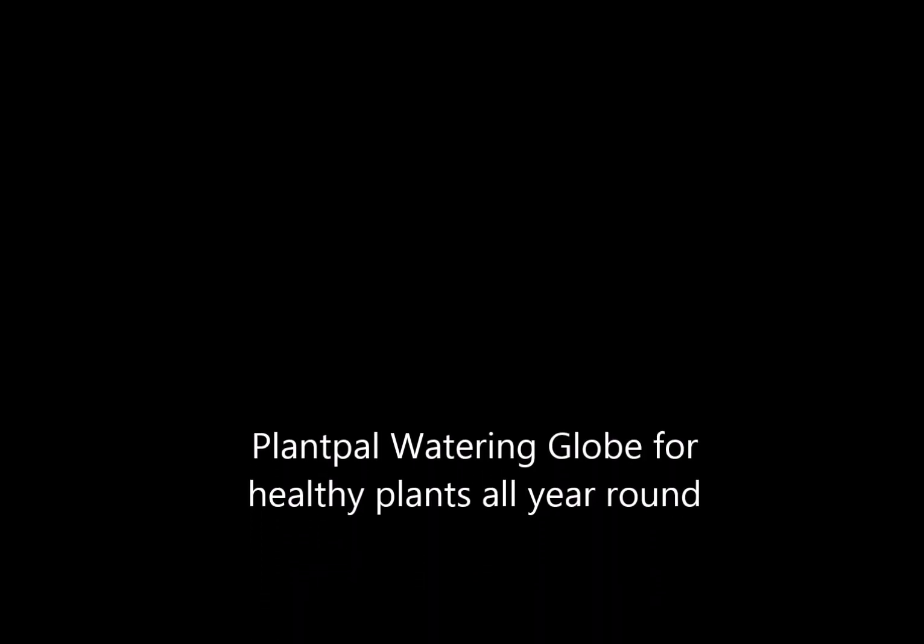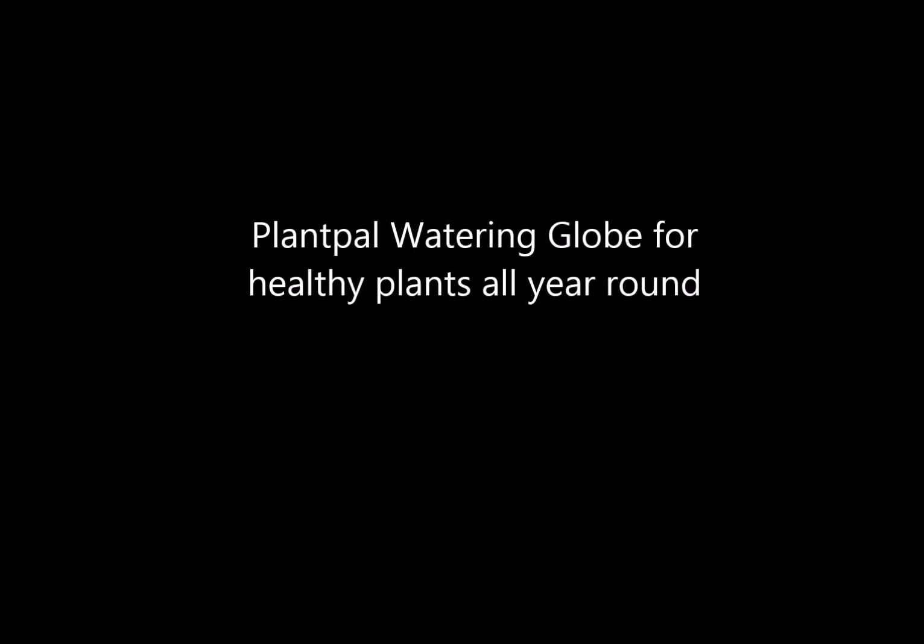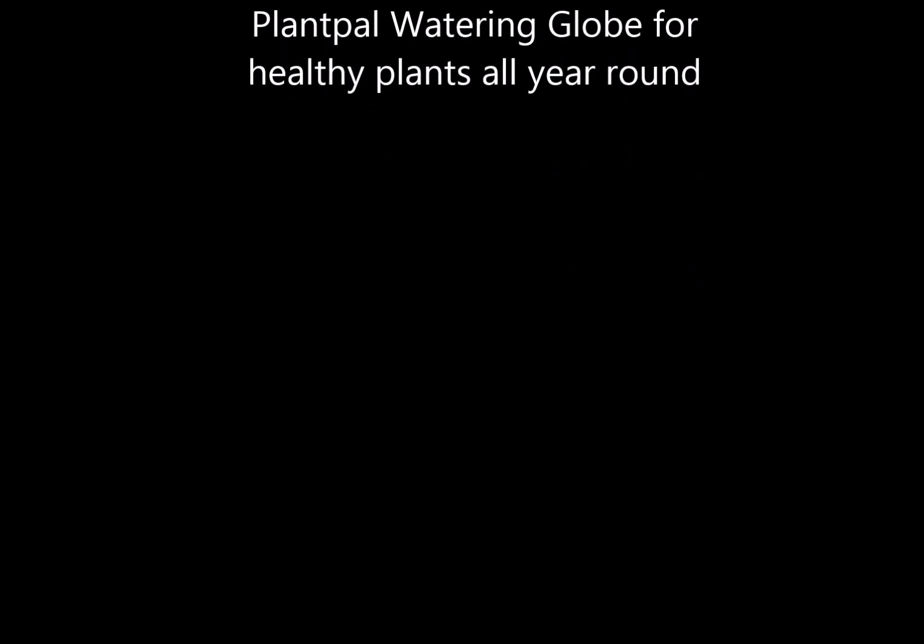Going away on vacation or just too busy to water your plants? Introducing the PlantPal Watering Globe. Simply put the globe under the tap, fill it with room temperature water, attach the stake, and place near the roots of your plant.